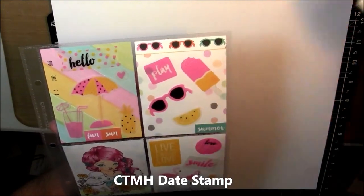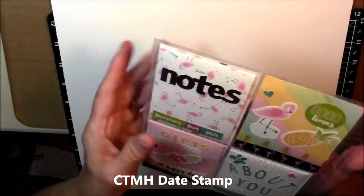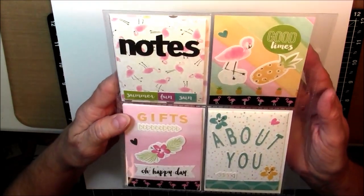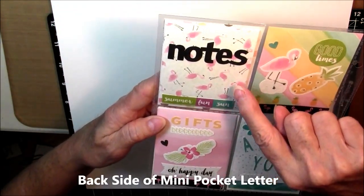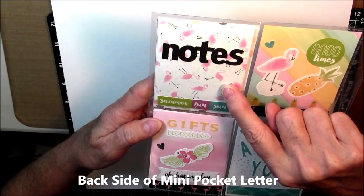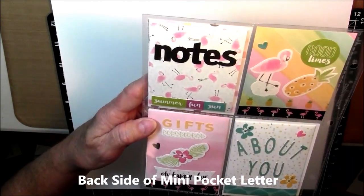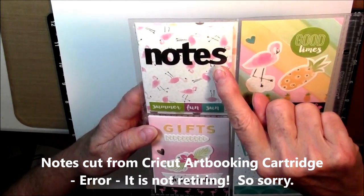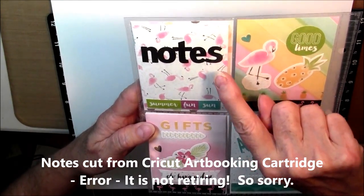So the back side — I think the back side is just as pretty as the front side, which is what I wanted. This is the paper part of the Calypso paper with the little flamingos on it. And then I used 'Notes' — that word came from Cricut Art Booking, which is going to be retiring soon as soon as they sell out of them.